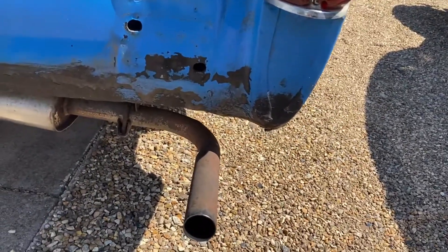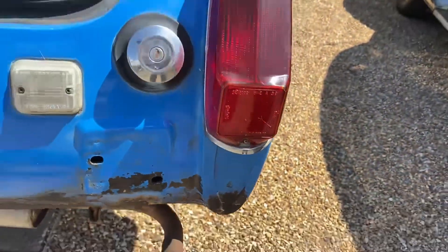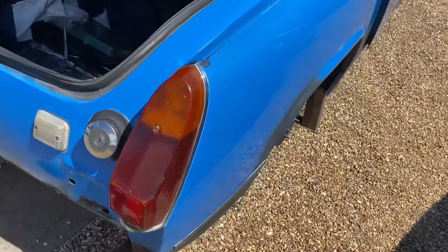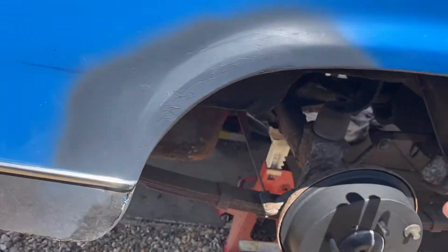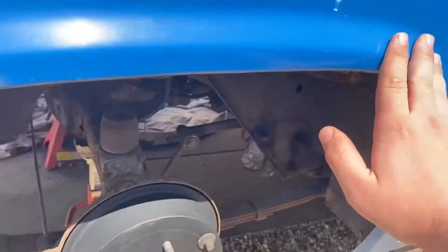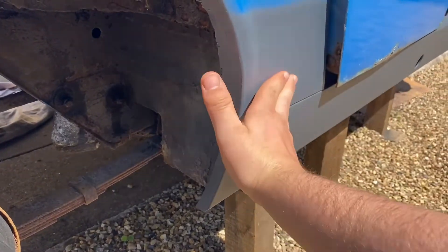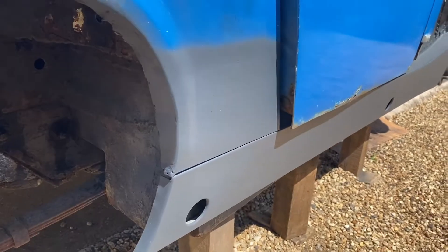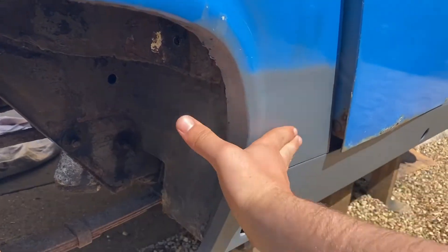The shell of the rear light has cracked down the bottom there. This whole wheel arch has been done - it's all smooth now. This one, as you can see in the first video, was absolutely filled with filler. That's been welded up and patched over with some filler.